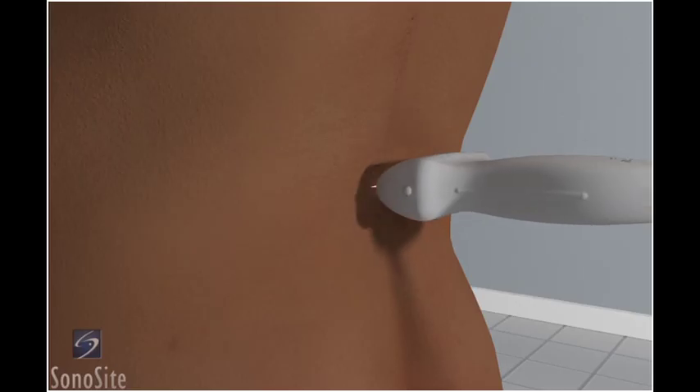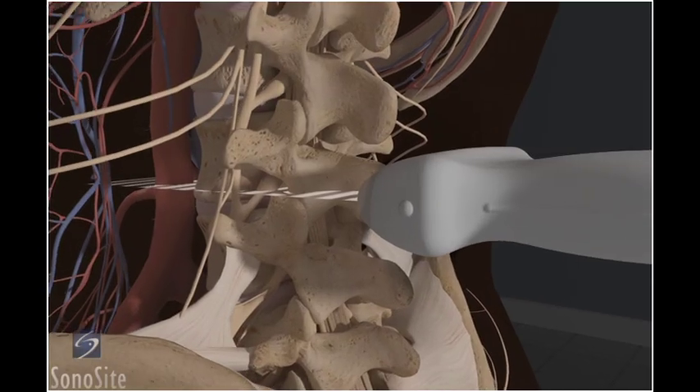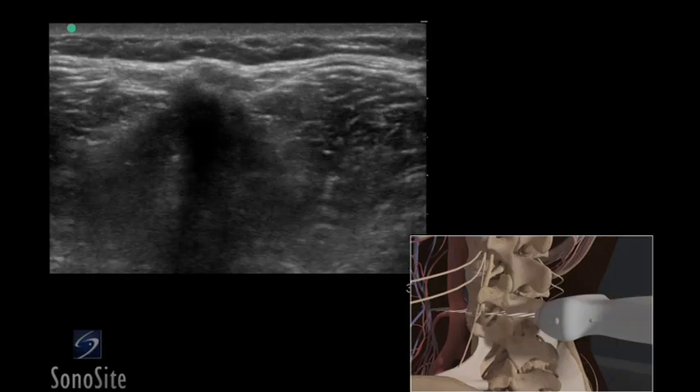The transducer is placed in a transverse direction with the orientation marker directed toward the patient's left side, in the middle of the back at the level of the iliac crests. The spinous processes will appear as distinct hyperechoic peaks with acoustic shadowing below, and define the midline of the spine.